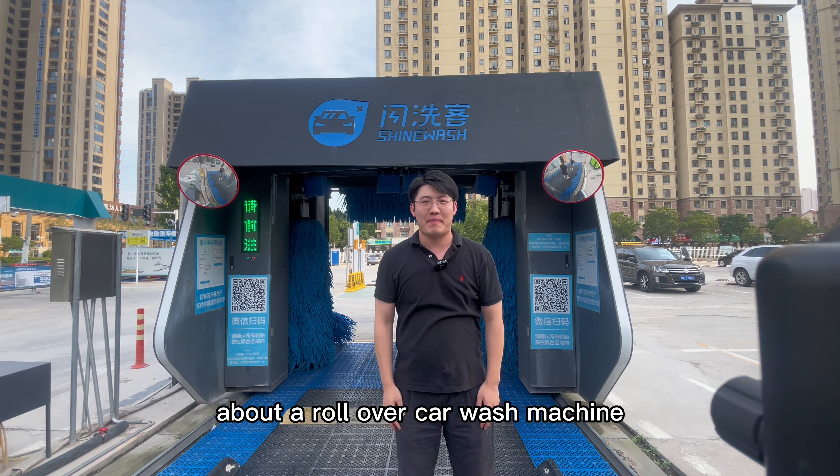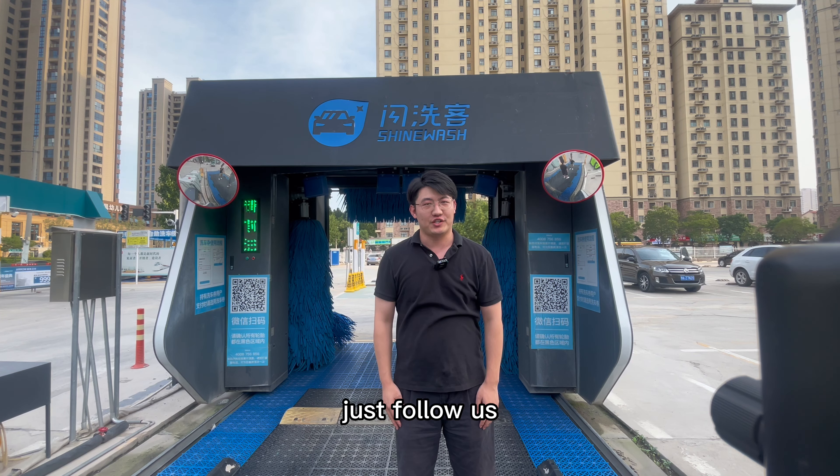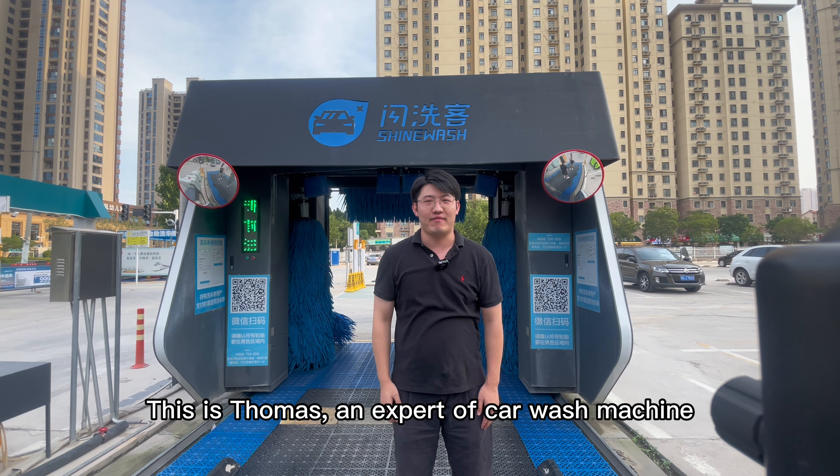If you want to know more about a roll-over car wash machine, just follow us. This is Thomas, an expert of car wash machines.